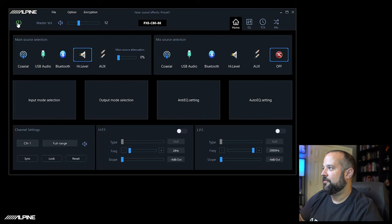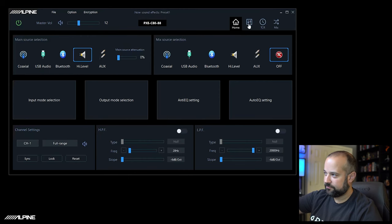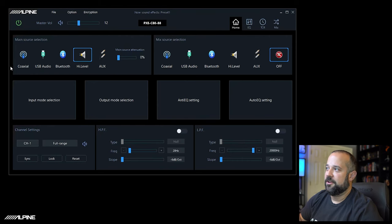Getting a quick overview of the software — this is the home screen. At the top you'll have a master volume, and on the top right there are different screens for different features of the DSP. On main source selection, this is where you tell the DSP if you're using a high-level input like a factory audio system, or aux which is a low-level RCA input. You can also use Bluetooth, USB audio, or digital coax input as your main source.